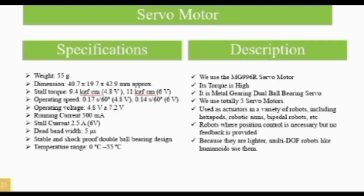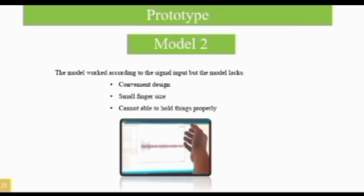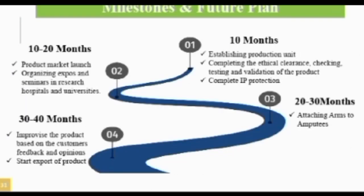The design has two stages: stage one is fully made up of hardware development, and stage two is fully made up of software development. Here is stage one and here is stage two. Thank you.